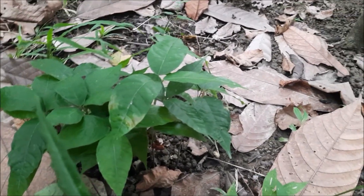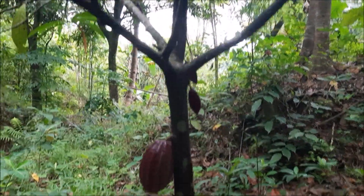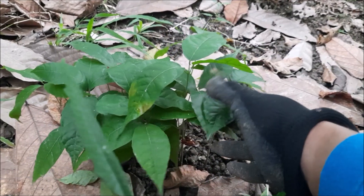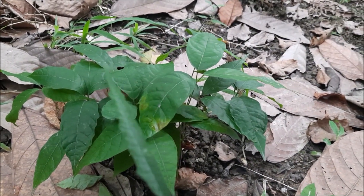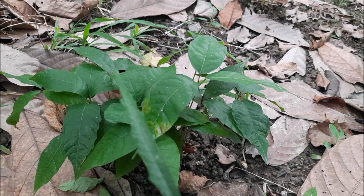Yung nga lang, hindi sya grafted. Katulad na ito, seeded lang sya. Ito lang yung na-share ko, guys, sa isang mga pagpaparami ng cacao — dito lang sa field, dito lang sa habitat nya, kesa itanim pa natin sa seedling tray. Pwede naman dito.